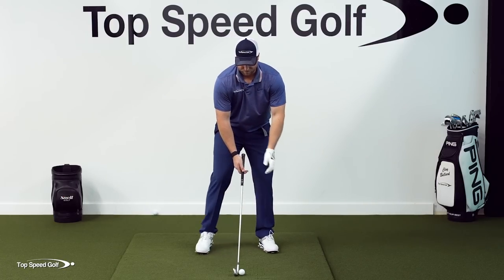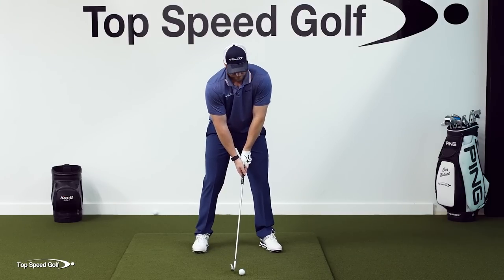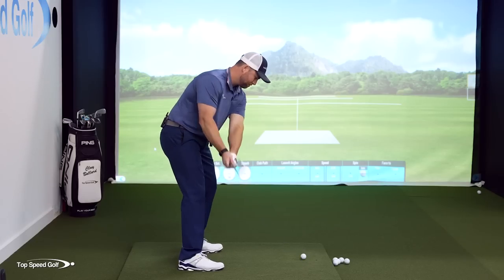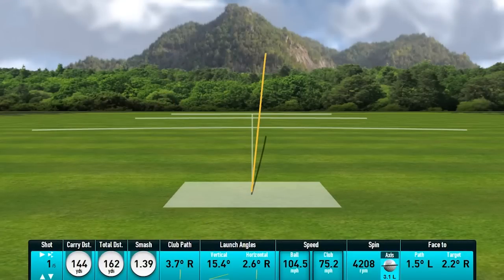I have a six iron here. I'm going to make a normal swing, swinging a little bit slower — maybe hit this 140 or 150 yards. Dead solid, slightly right of the target, 144 yards six iron carry, rolled out to 162. So it'd be like landing on the green and rolling out a little bit. My launch angle there was 15.4 degrees.